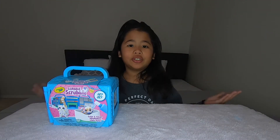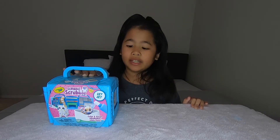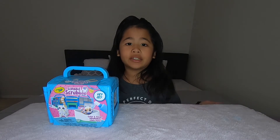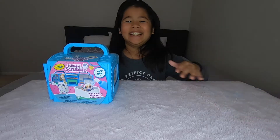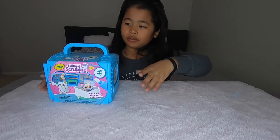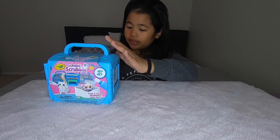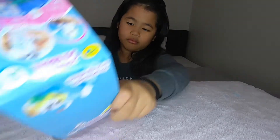Hey guys, I'm gonna show you one of the things I got for my birthday. It's called Scribble Scrubbie Vet Set by Crayola. Also, this is not paid advertising by Crayola. I'm gonna show you it and what's inside, so let's start opening.